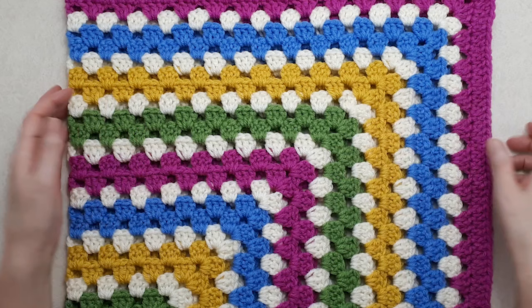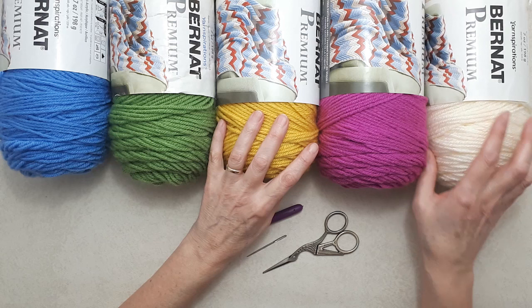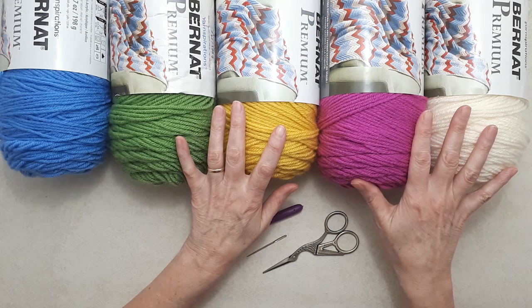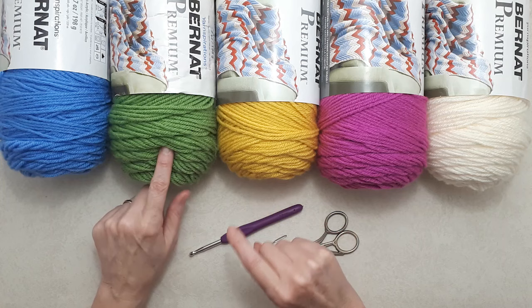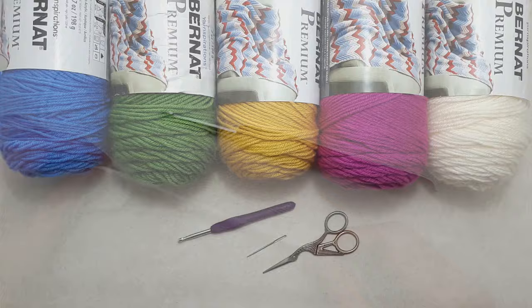The yarn I'm using for this project is the Bernat Premium yarn — it's a number four medium weight yarn, 100% acrylic. You can use any yarn you like; a number four medium weight would be really nice. You'll need approximately 860 yards or 790 meters depending on how big you make the blanket. The colors I'm using are Aran, magenta, gold, spring green, and sky blue, and I'm using a 5mm or H8 crochet hook, a darning needle, and scissors.